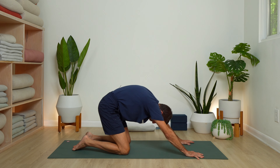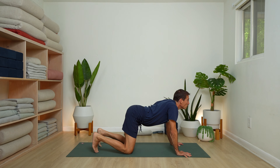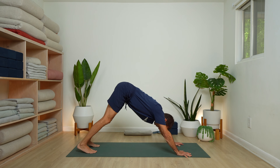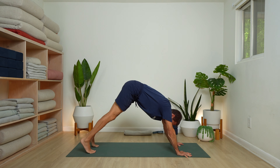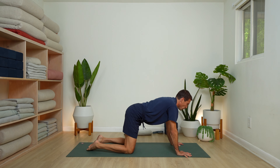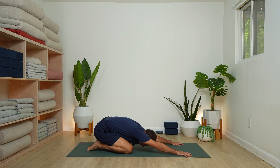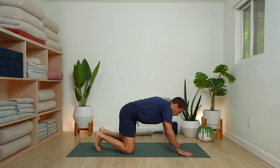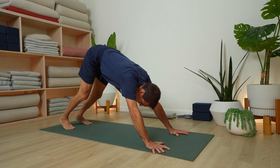Inhale, round up to all fours. Tuck your toes in cow. Exhale, up and back — downward dog. One more time. Inhale, knees to the floor and arch. Exhale, point the toes, round back — child's pose. Inhale and rise, arch in. Exhale — downward dog.